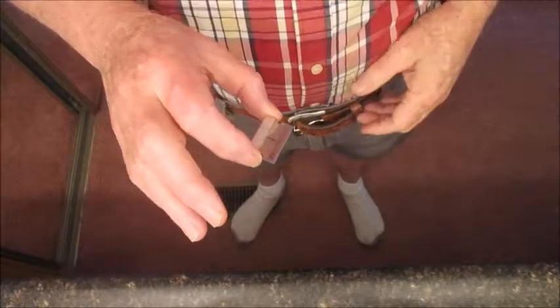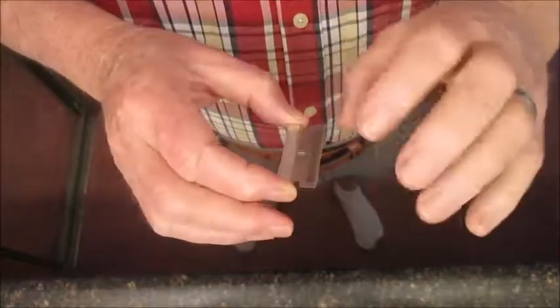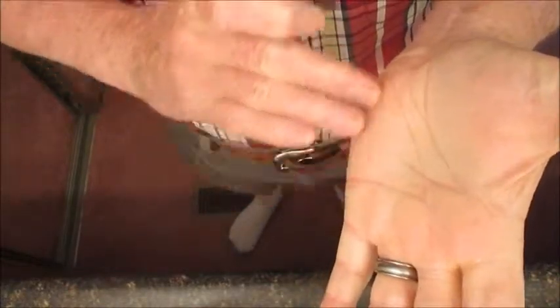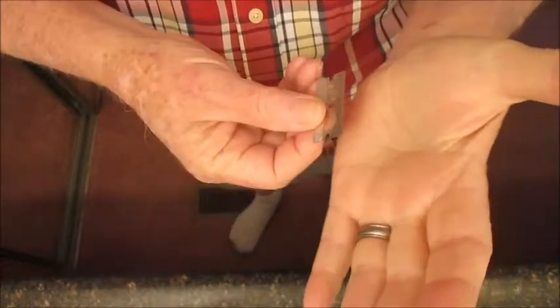I'm making this little video on how to palm strop. I'm going to use this single edge blade right here, and we're going to strop right across this part of the palm — just hold it like that.